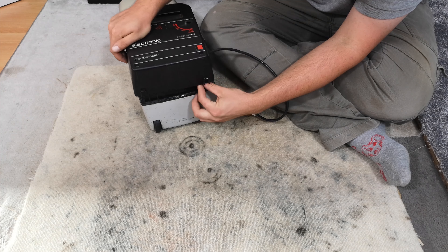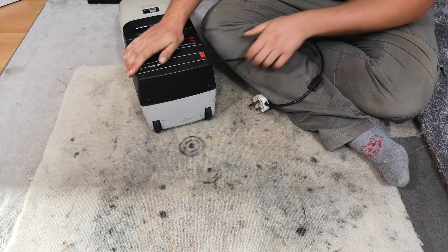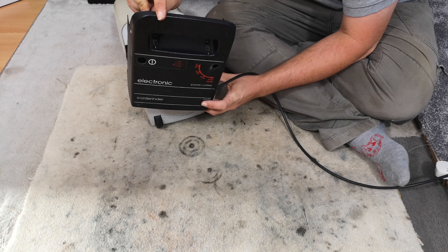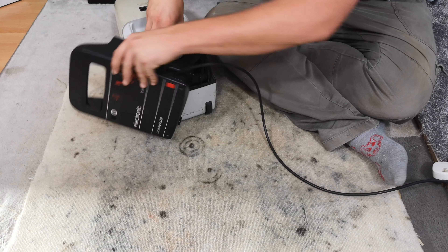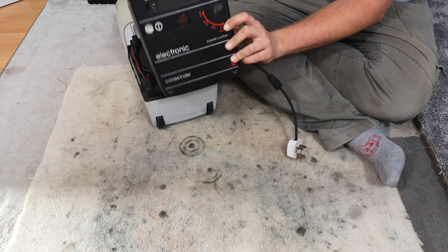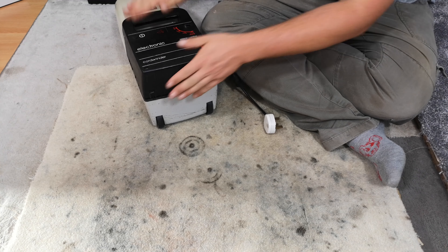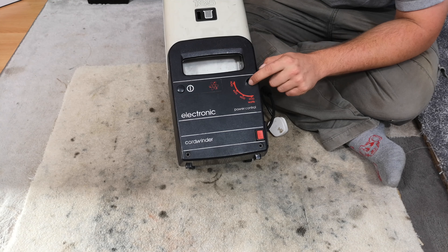There's a little bit of tension there. Let's stop messing about, wind it up, and move on to the rest of the machine.